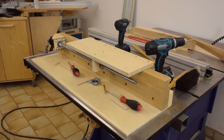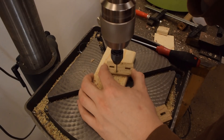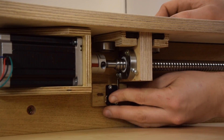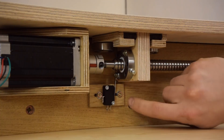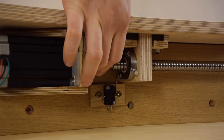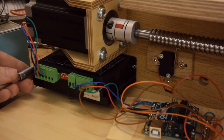I'm installing the ball screw and making sure it is parallel to the guide rail. Then I installed all the electrical components, including the stepper driver and the Arduino. During this project I burned up maybe about four Arduinos.